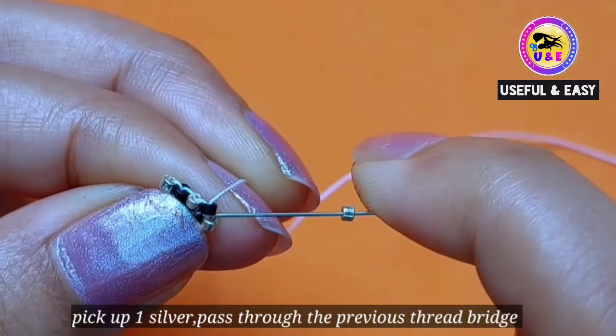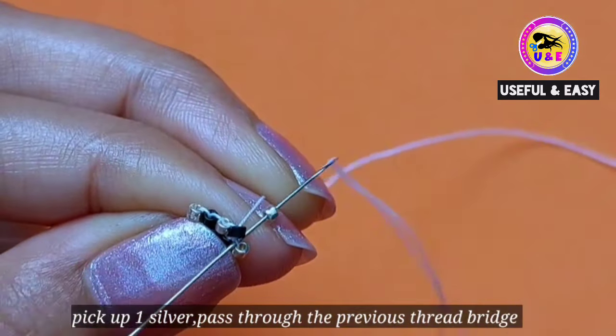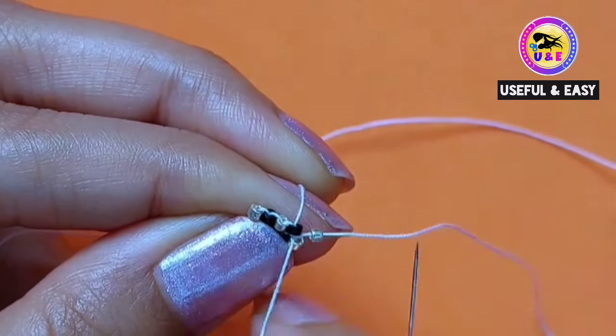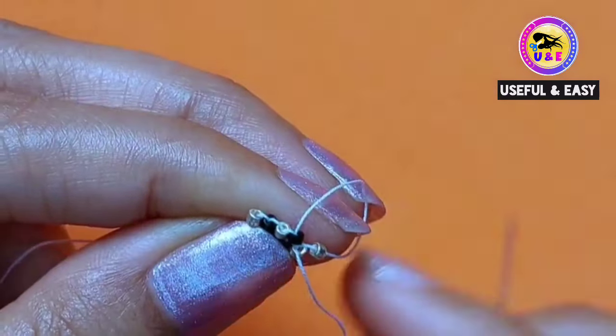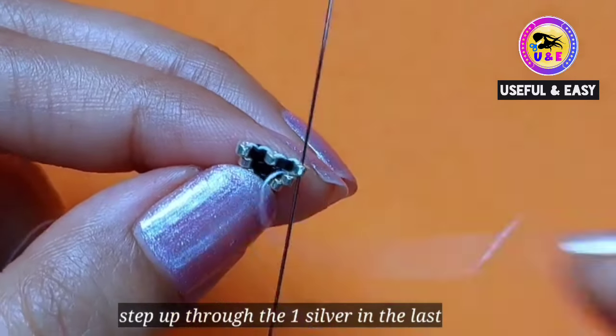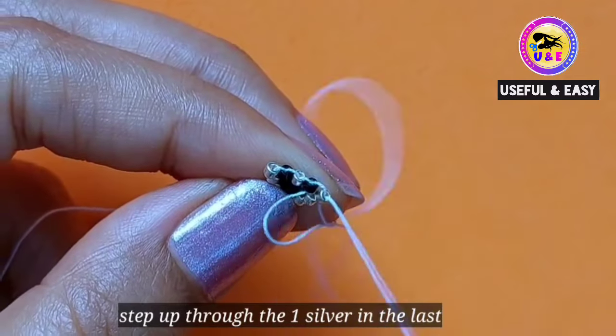Pick up one silver and one black and pass through the first thread bridge, because there is no gap or no room — so you need to go back through the previous thread bridge. Then step up through the last silver one.